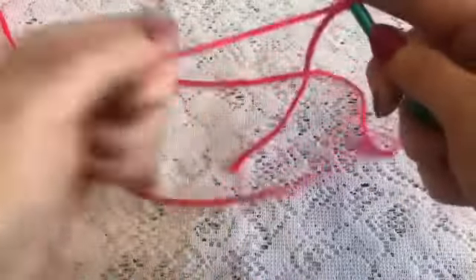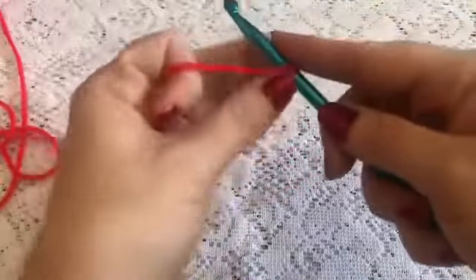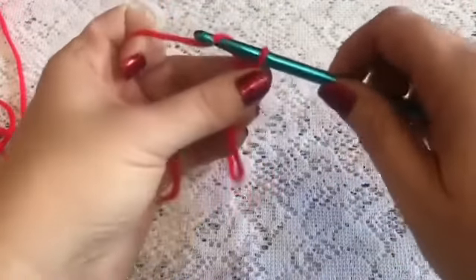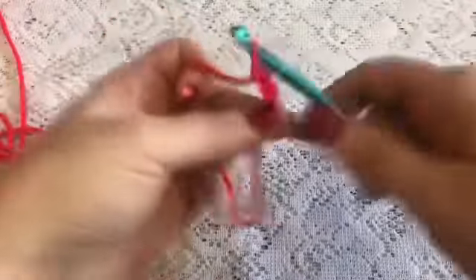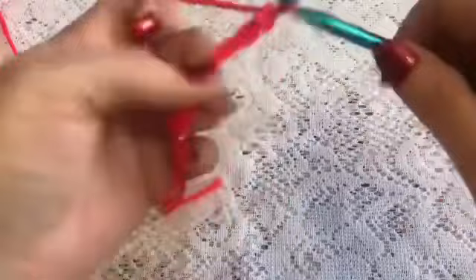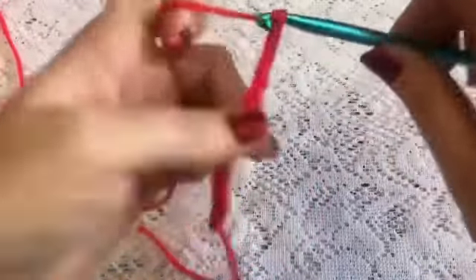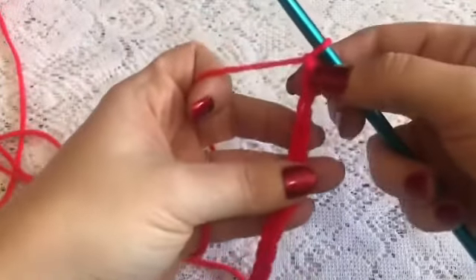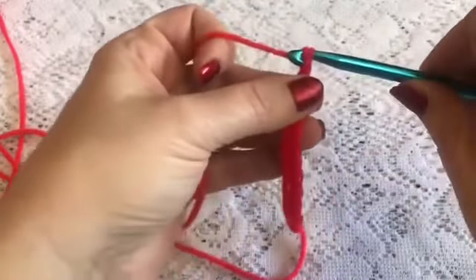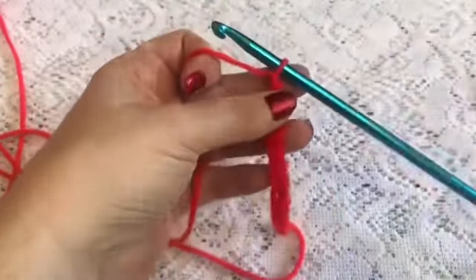We're going to start with a slipknot, and the number of chains will be a multiple of two — so I'm going to do 12. Once you have your multiple of two, you're then going to add one more, and now you are ready to begin.